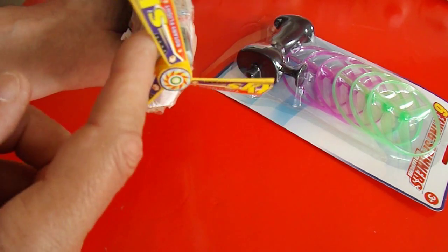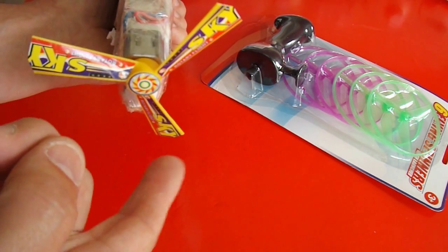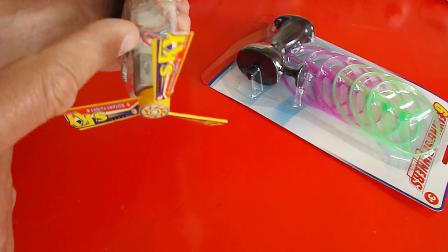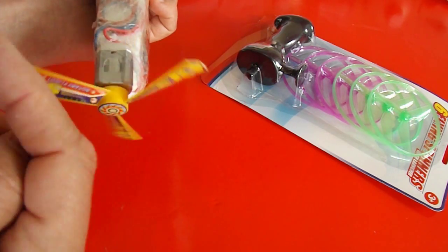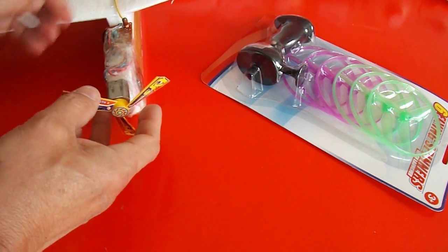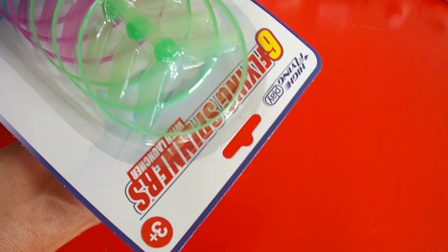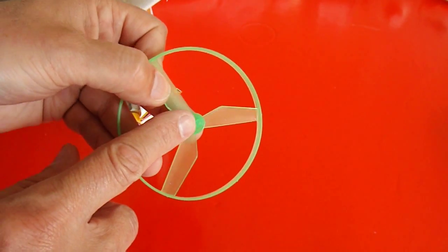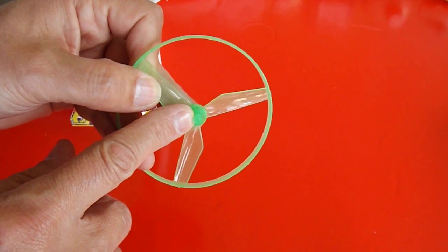Because I think this propeller that I put on there, which came from a toy helicopter, is a little bit big and the motor doesn't spin up very fast. Whereas that looks a bit lighter, and the hole in there looks to me like it's exactly the right size.